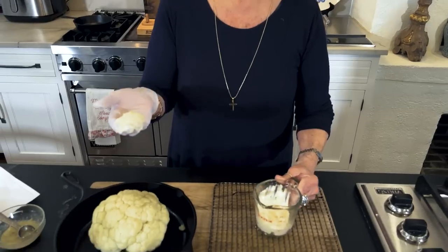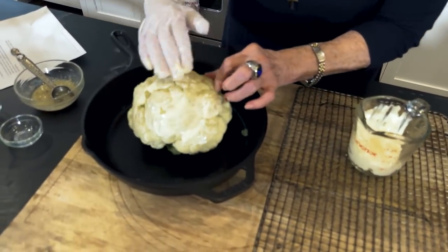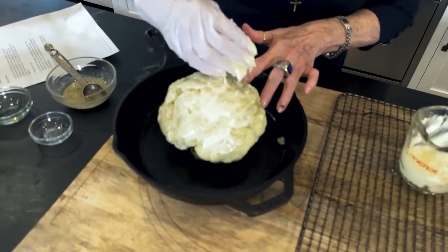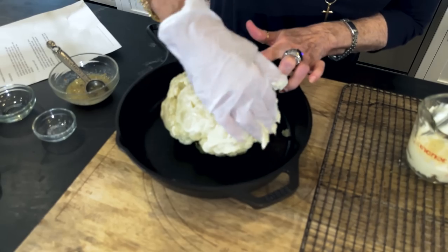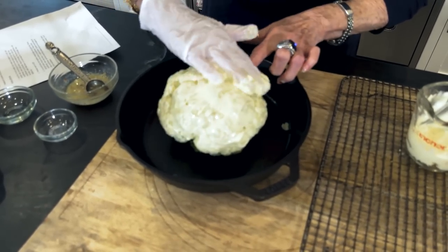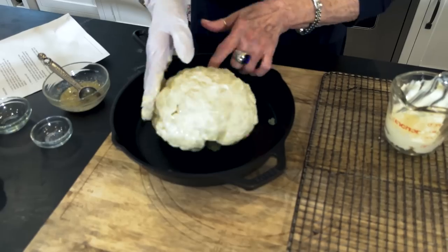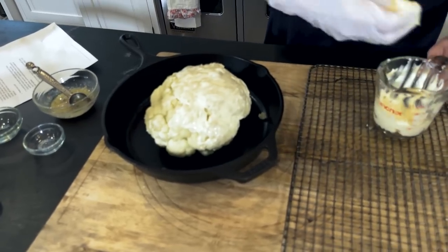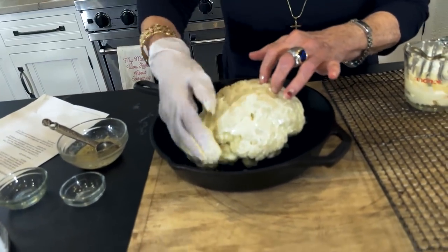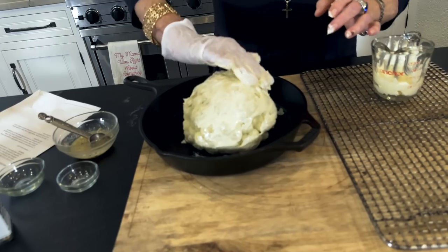I've never done it on cauliflower until now. I'm using a glove because to me the only way to do this is by hand. I'm just going to coat it - it called for about a half a cup of mayonnaise. Our intentions are for you to cover it good. Mmm, mmm, mmm.